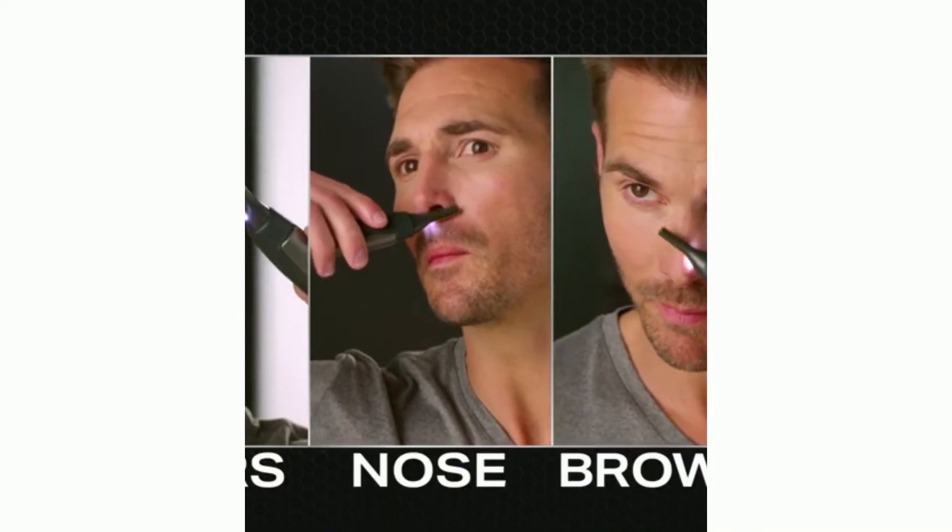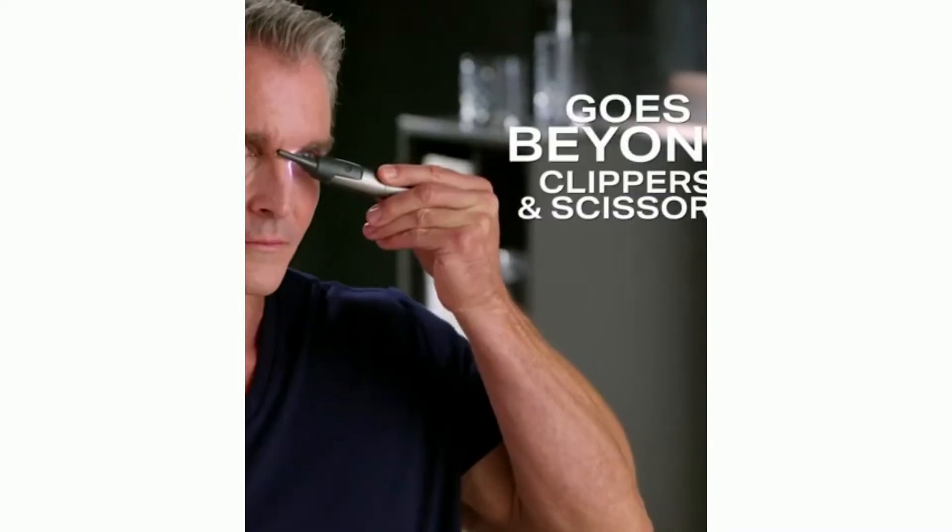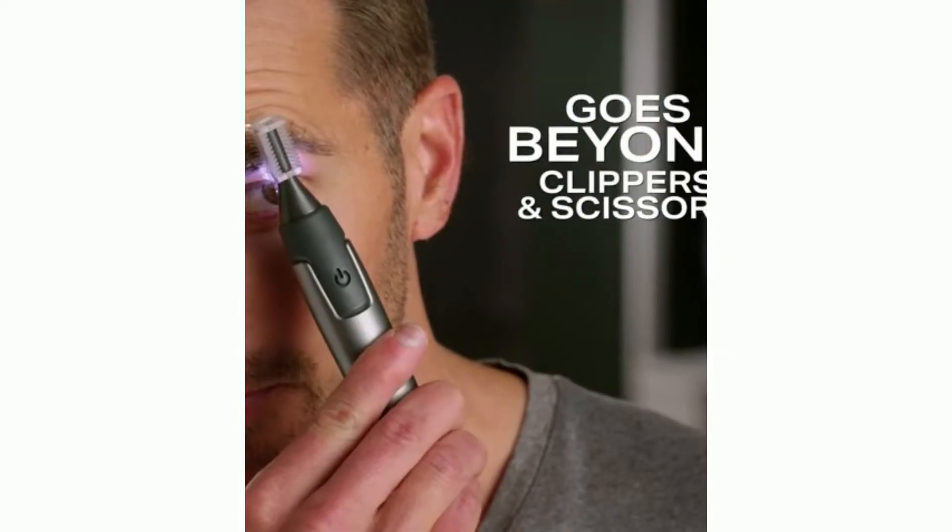Ears, nose, in between the eyebrows — it is the finishing tool. It's incredible. It's the difference between having a good groom and taking it to a great groom. Micro-precise trimming with an ultra-thin head that goes beyond where clippers and scissors can.